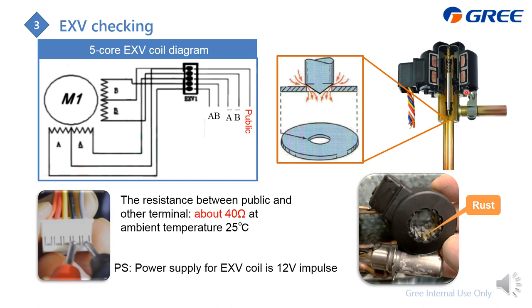Here is the sectional view of the EXV body — the refrigerant passage is very tiny. Even small impurities can jam here and affect EXV control. For the EXV coil: if there is rust on the case, the control will also be poor and you should replace the coil. You can also check the coil resistance — it should be about 40 ohm at 25°C ambient temperature.